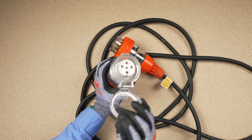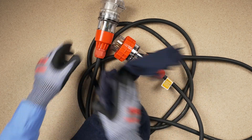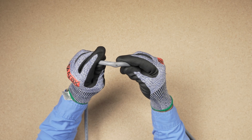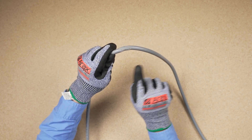Because of the working environment's nature, extension leads will be subject to mechanical stress, impacts, abrasion, and the effects of water and dust. Periodic inspection and testing are essential to ensure that leads are serviceable and safe.